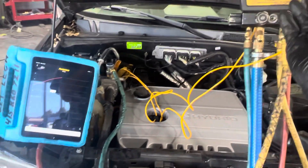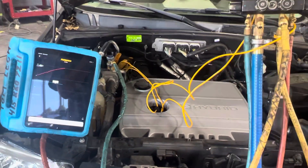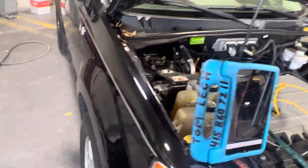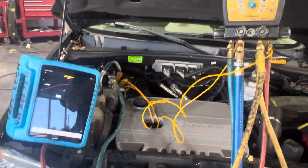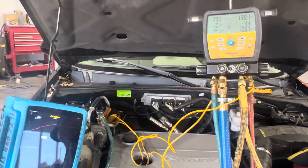He has cold air coming out and I know it'll get down to 40 something. This is his wife's car — black car, bunch of kids — so she'll be happy to have AC. I'm sure he's hearing about it every day in the summertime.